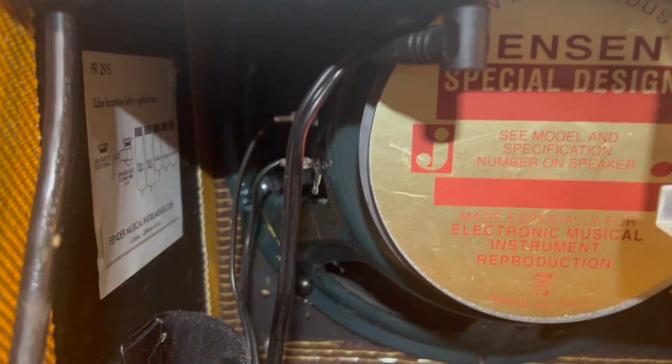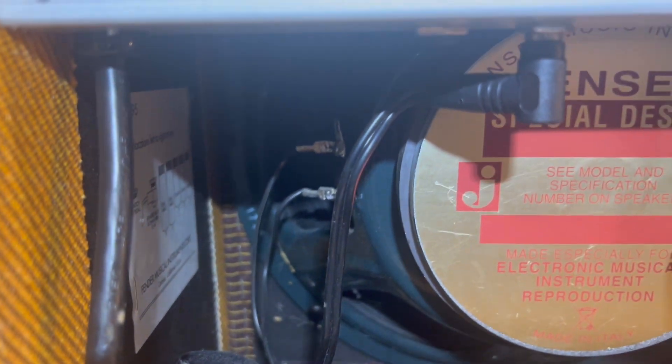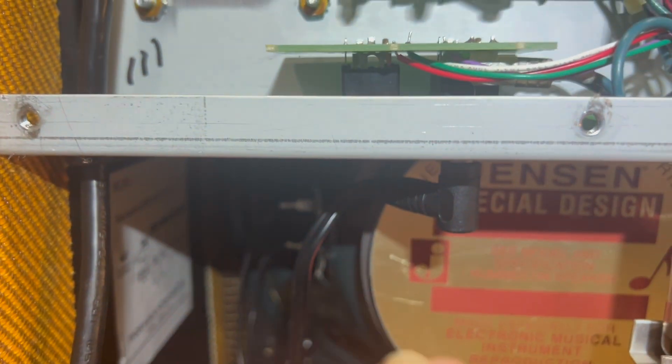Everything else looks pretty good in here. I put some solder on these connectors on this speaker because you certainly don't want that to come loose. Made sure this jack was nice and tight.